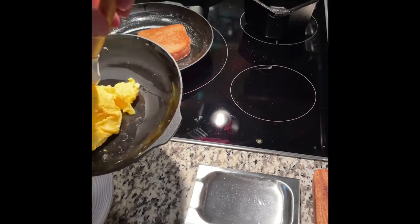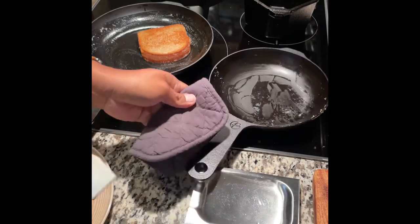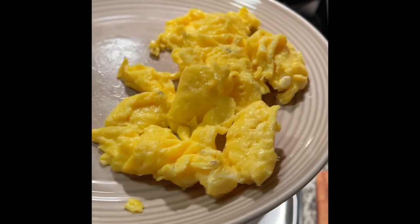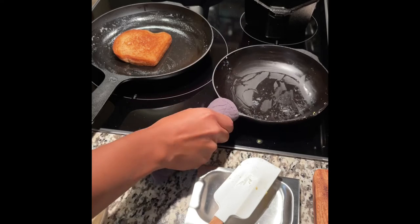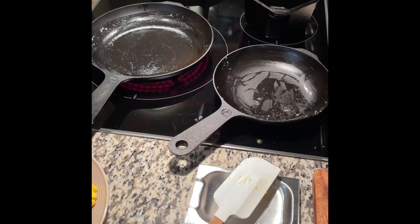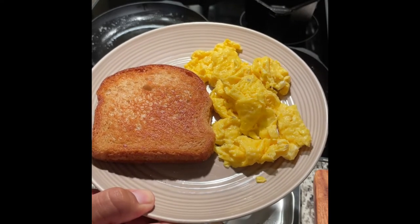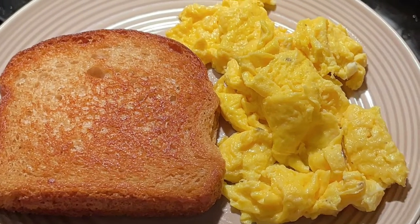One thing I want to note: the bottom is nice and flat — no spin — and it has a thicker bottom which almost acts as a heat plate, which is a plus. The eggs came out really well, nothing stuck to the pan. All I did was rinse it with some warm water and wipe it with a paper towel. The toast also came out great, and it was a very enjoyable breakfast. For $150, I'm very pleasantly surprised.